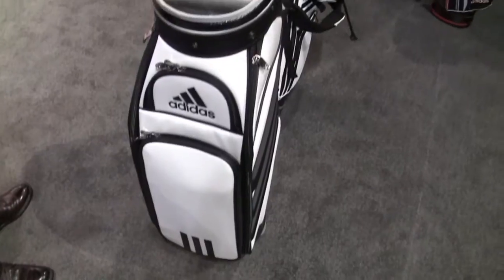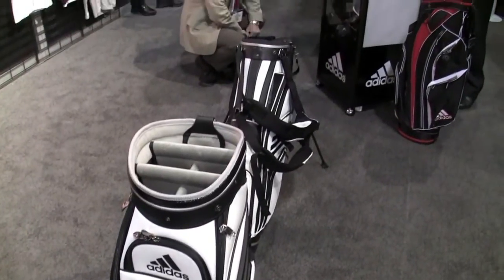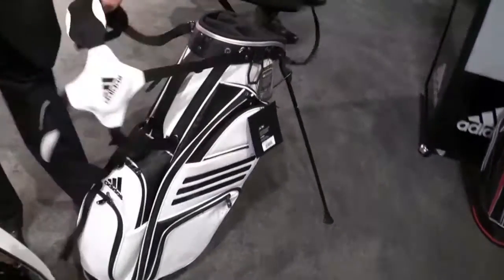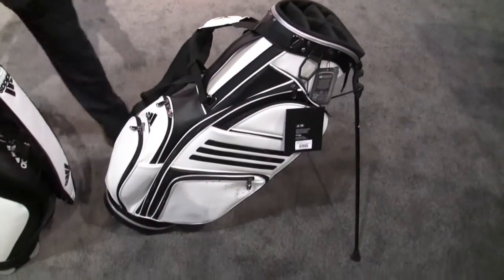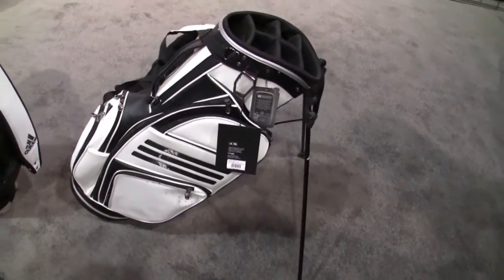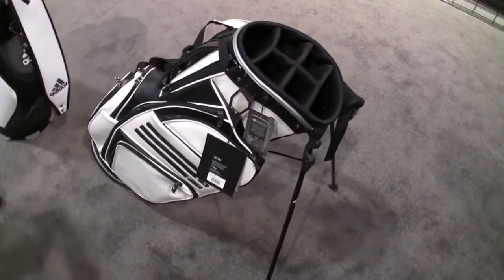The staff bag is really heavy and cumbersome and a lot of people don't want a staff bag. So we introduce the AG Tour stand, which as you can see is straight out of the family of the staff bag with the same PU materials in white with the black stripes.